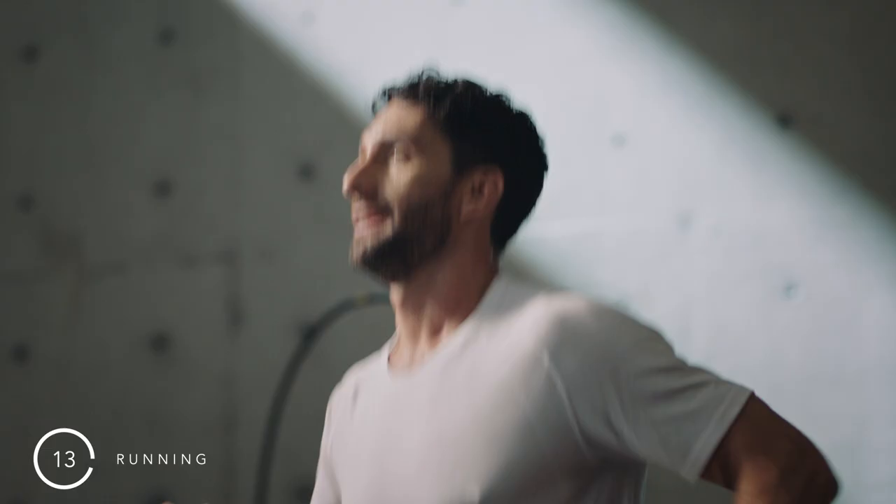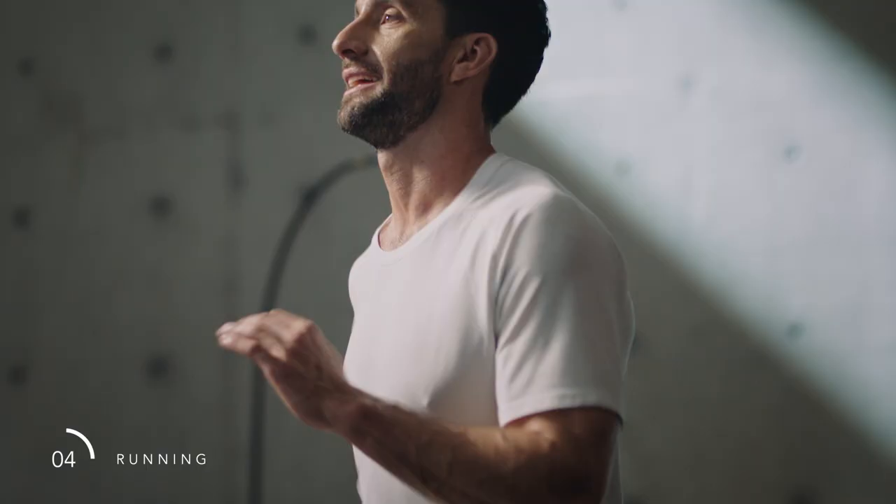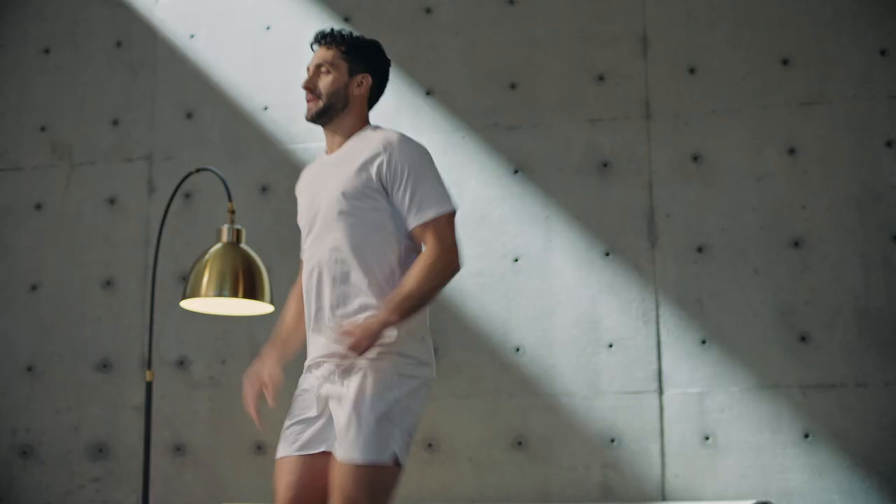Now let's run. You are now moving faster than earlier, but not quite sprinting. Feet spring softly off the ground. Keep those arms moving as well. Aim for a pace that challenges you.